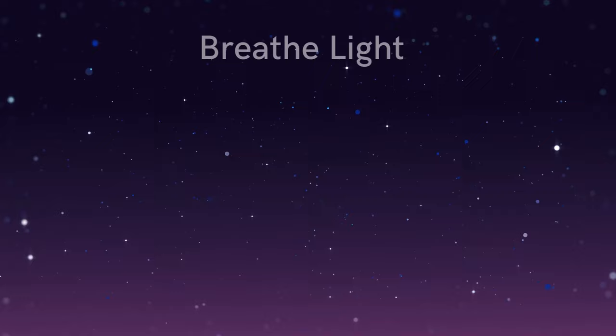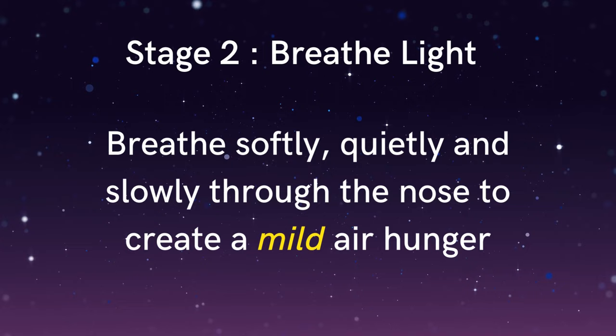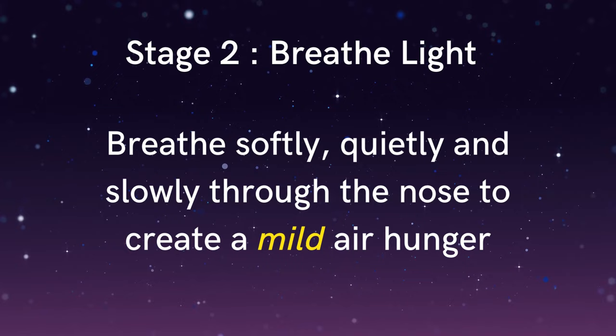Now that you have a sense of how the breath feels, we'll move into the second stage of the exercise, where we begin to soften and slow down the breath. As you feel the flow of the breath at the nostrils, you might find that you can slightly reduce or slow down the flow of air entering and leaving your nose. So perhaps just experimenting with this now — just beginning to soften the breath, allowing the breath to be so subtle that you can no longer hear it. Softening and slowing the breath so that you're taking about 20% less air into the body than you would normally do.